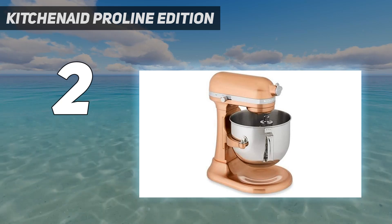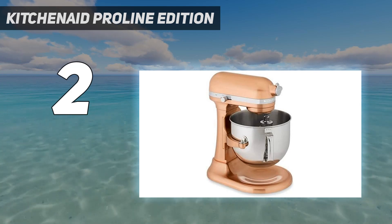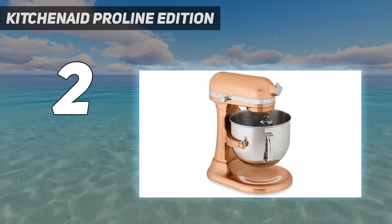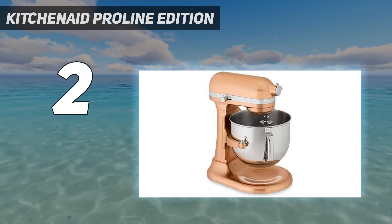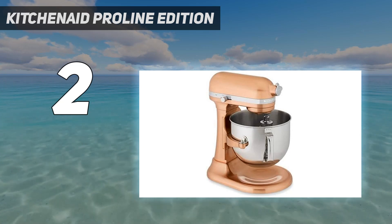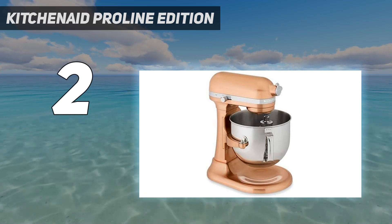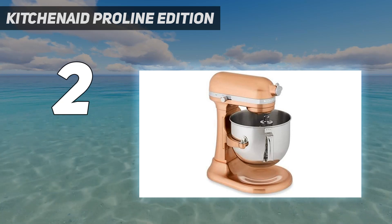While the 7-quart bowl allows the mixer to accommodate more significant jobs, it can also easily handle smaller batches. We love how easy the lever is to lift the bowl up and down. The ease of the lever also makes it easy to disassemble for cleaning or to move on to the next project. The mixer comes with standard attachments, but more can be purchased separately for various tasks.